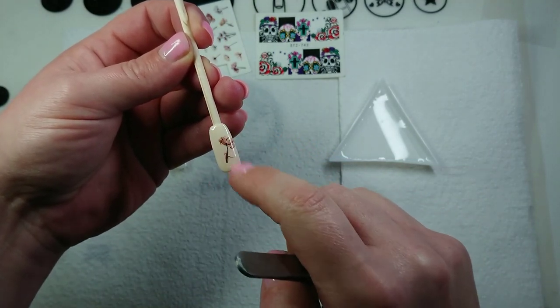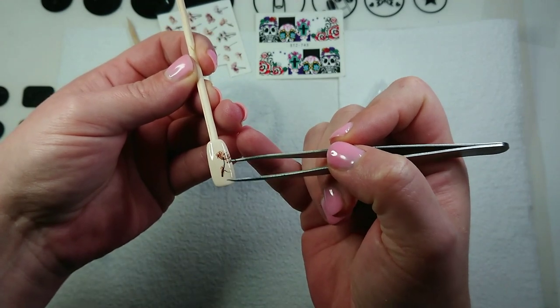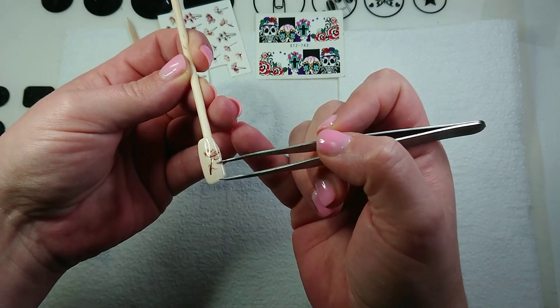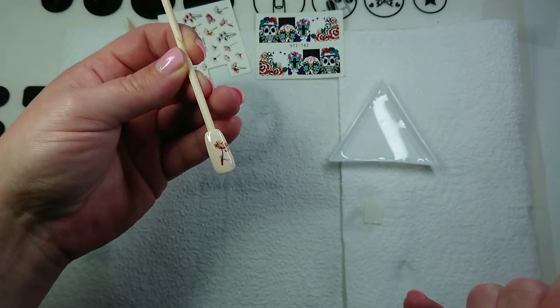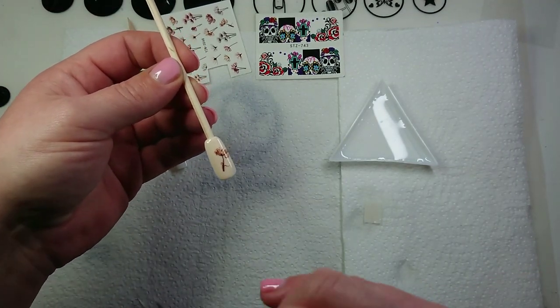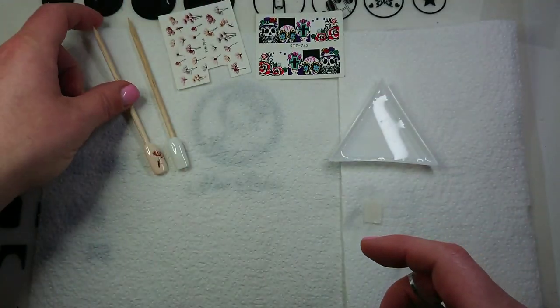Once it's on, you can go straight in with a top coat if you like. But I always, if I put anything on the nail — like glitter, decals, stickers, striping tape, or anything — I always put a rubber base coat over top first just to make sure that it's actually going to stay, because you never know with these things.